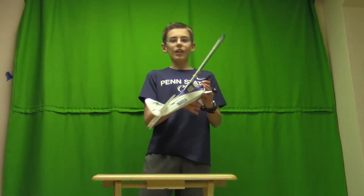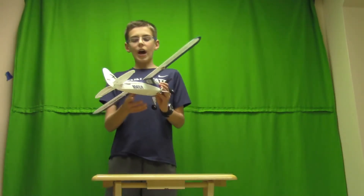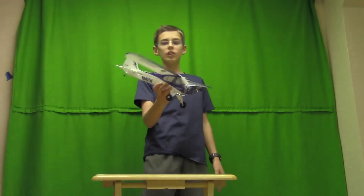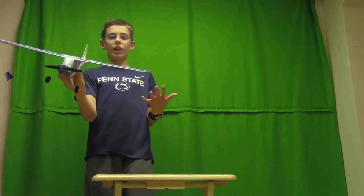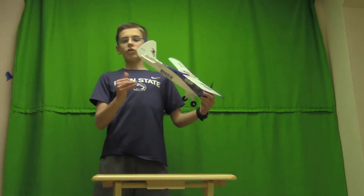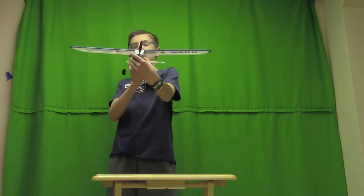It also has a three-position switch on the remote as a fifth channel that can go from easy, medium, and hard. Easy mode has gyros for self-stabilizing, so if you take your hands off the controls it will automatically self-stabilize, and they limit how far your control surfaces go so you can't really go more than just a small range of motion.